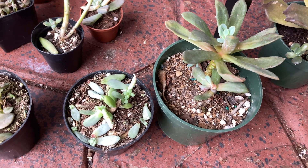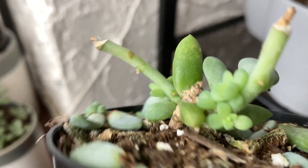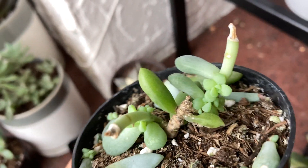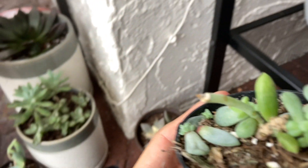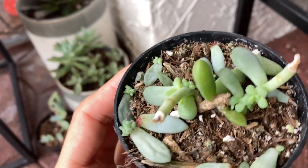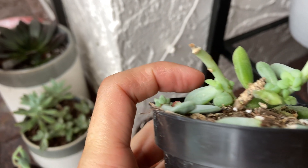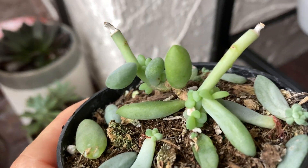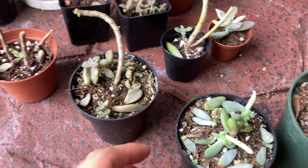I also wanted to show some of the stem nodes and how well we can get growth off of these. You can see on this one these are the spaces where leaves originally were and they either fell off or I pulled them off, and you can see how there are almost entirely new plants growing on those stem nodes. You can still see some of the leaves that are attached, and you can see that there is a new plant growing from an existing leaf node.